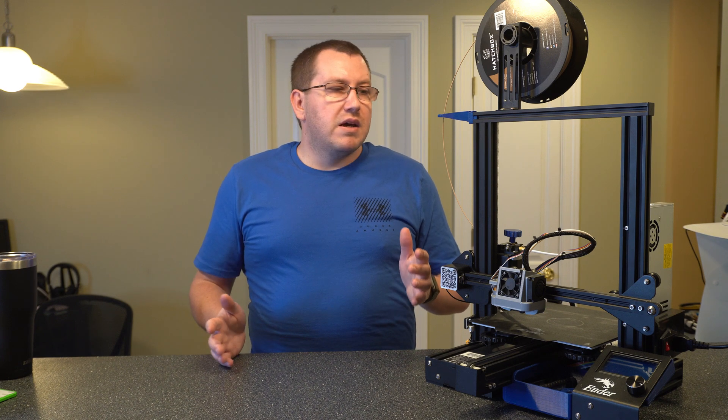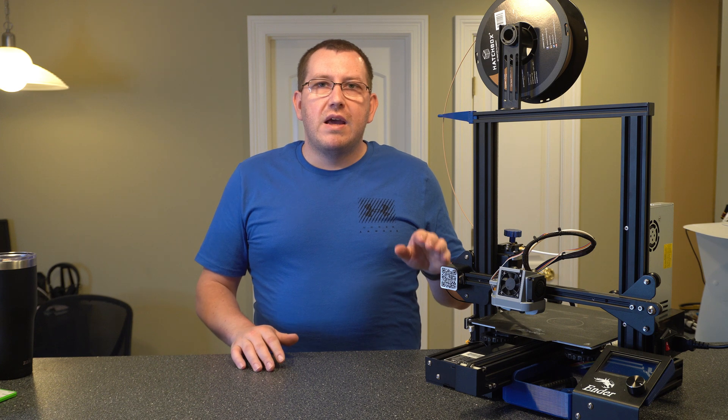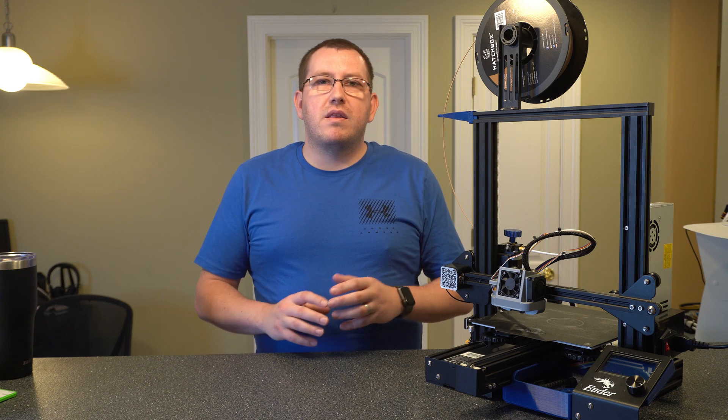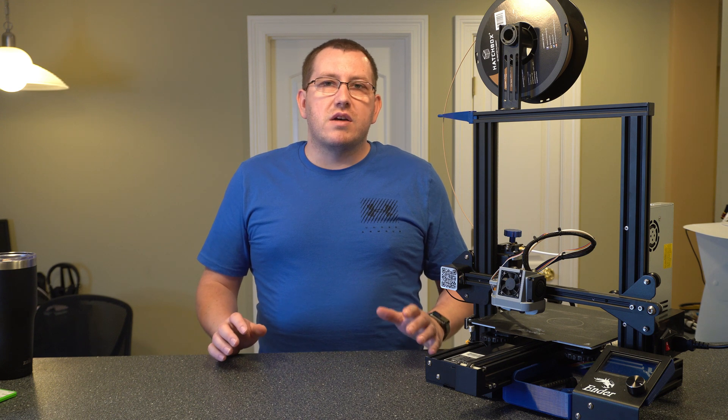Hey guys, Rob here at 3D Printscape. Today I'm going to go over printer maintenance. I'm going to be using my Ender 3 as an example, but a lot of these principles will apply to most printers on the market, so just keep that in mind.